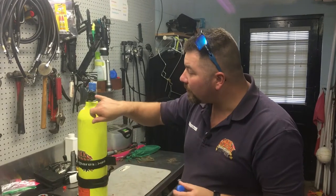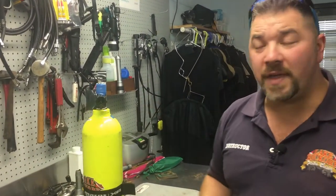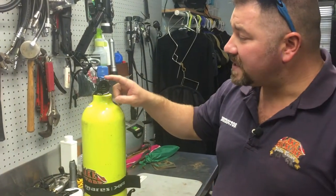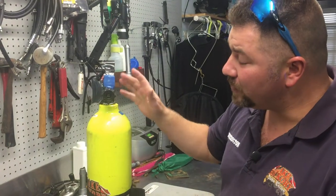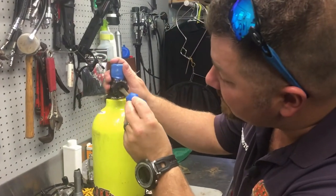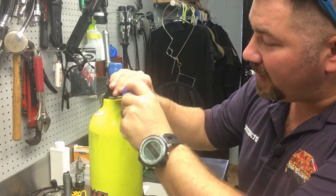To remove this turn valve, the good news is you can actually do this at home if you have the proper tools. All you're going to need is a slotted screwdriver, or if you have some type of hex nut in there, the proper tool to remove that nut. The other good news is you don't have to drain the air out of the cylinder to fix this problem.